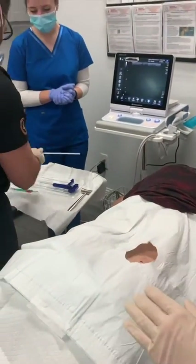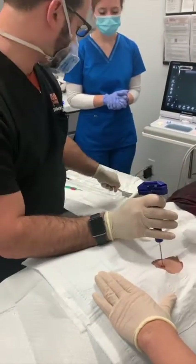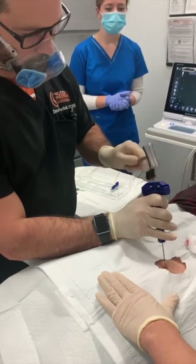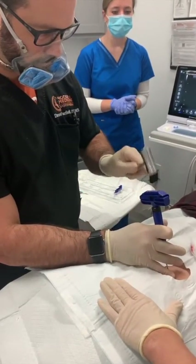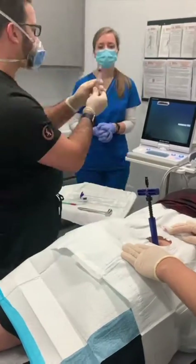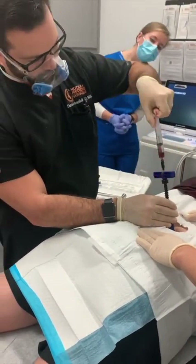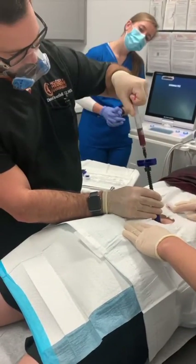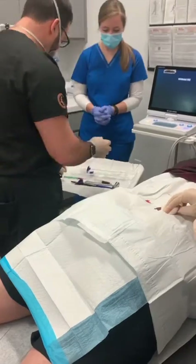The harvesting tool is then inserted and advanced down to the level of the bone. Using a sterile hammer, it is gently tapped into place allowing us to access the bone marrow cavity. Once in the marrow cavity, an aspirating device is inserted and a syringe allows us to aspirate the stem cells from the bone marrow. This is performed at several levels of depth allowing us to get the best yield and potency of the stem cells.